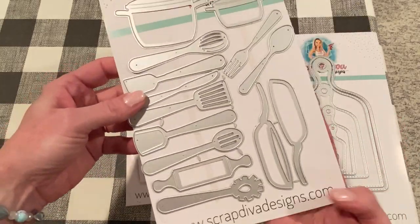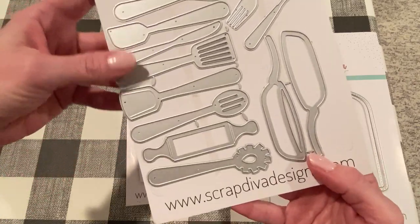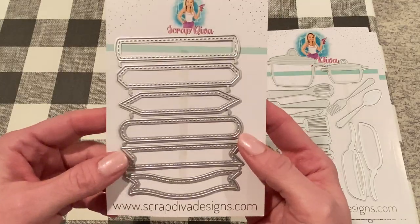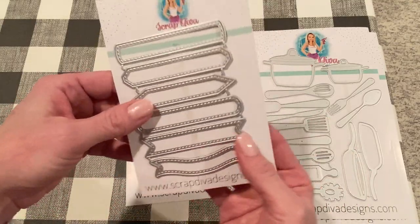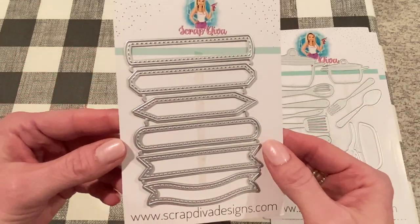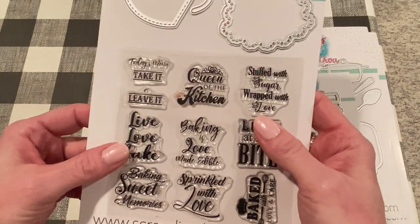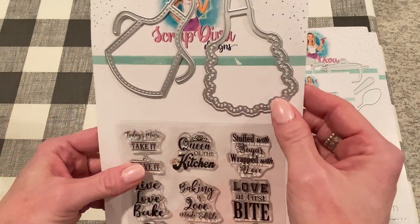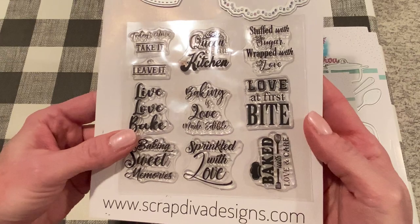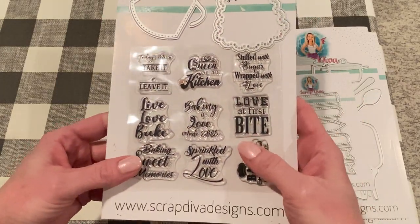I also used this set - this is the kitchen utensil set. And this has lots of great utensils, obviously. It's also got a few pots and frying pans, and I love the rolling pin. So I used a bunch of these in my project. I also used this pin flag set. I had thought that they layered because it comes with these two, but they don't - these are just larger than these. The larger set has stitching on the edges, so you can use either or. And last, I used this set - the new apron die and stamp set. It comes with two apron dies. You can either use them separately or together. And I chose to use them together in all the ones that I made. I love these stamps - they're so cute and they fit perfectly in the apron, so it makes a really cute embellishment.